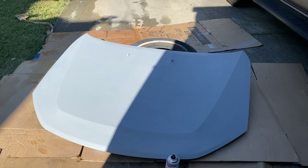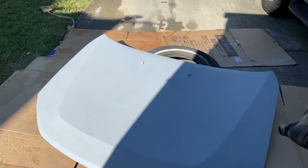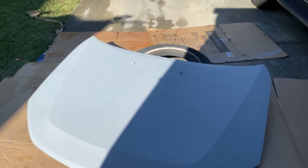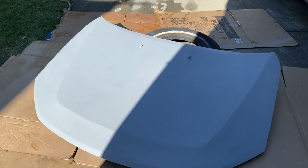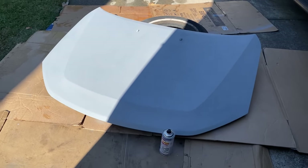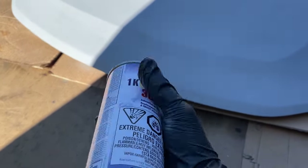After you wet sand it with 600 grit, you're going to use a pre-cleaner to wipe the hood down. If you don't have one, just make sure you get a clean cloth or rag - make sure there's no dirt or oil on the hood. This is what it looks like after we wet sanded it with 600 grit. Now we are ready to spray it with the black paint.